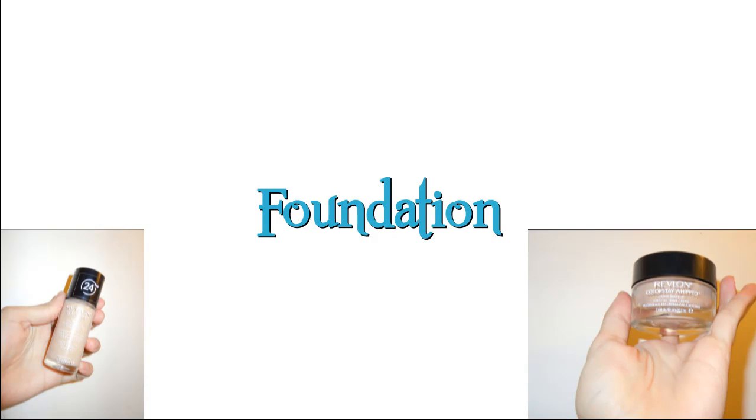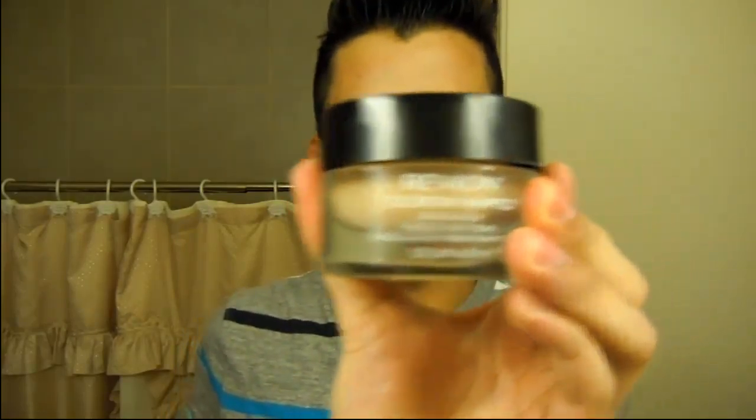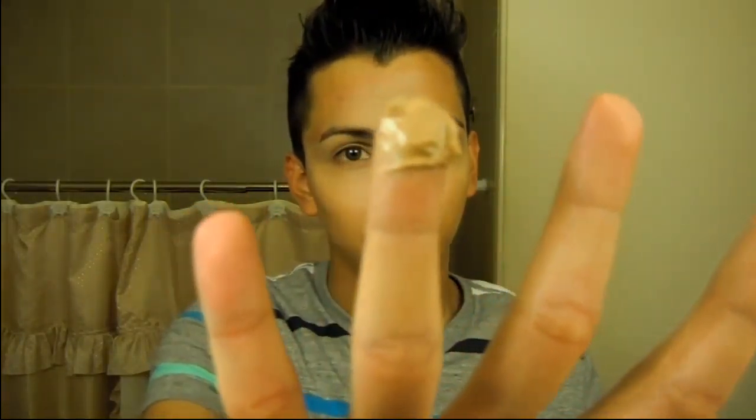The next step is foundation. I was actually debating between the Revlon Colorstay liquid foundation and the whipped foundation, but the whipped foundation photographs much better so I went with that. I grab some with my ring finger and apply it on the outer perimeter of my face wherever I haven't applied concealer — and let's not forget the neck. I rub the product between my hands to create heat, which helps it blend better and avoids cakiness.